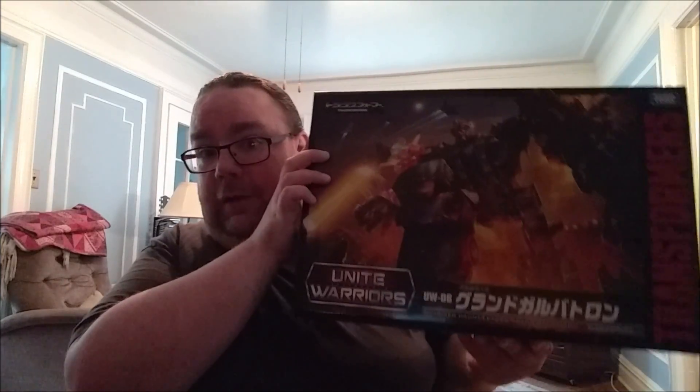This is from the Takara Unite Warriors line — it is Grand Galvatron. Hasbro throws out a repaint or retool just to keep something on the shelves and get use out of the mold, but Takara went that extra mile here with Grand Galvatron and came up with a fantastic story that fits into their continuity and really draws from the Japanese history of Transformers. Here's the front of the box — you can see how big it is.